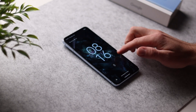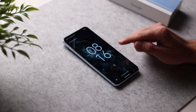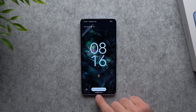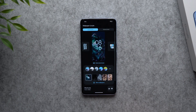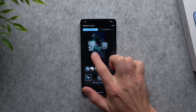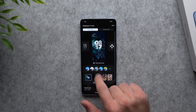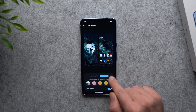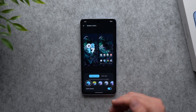The Pixel 8 and 8 Pro ships with Android 14, and one of the new features is the ability to customize your lock screen. Just long press on your lock screen and tap the button that says 'Customize lock screen.' Unlock your phone and you'll see a few options. You can swipe through and select a new clock face, then go down to change the colors of the clock — click those three dots for more color options, or change the theme between dark and light.